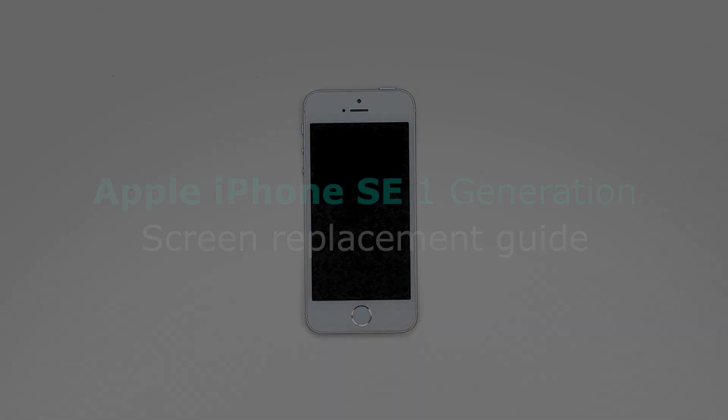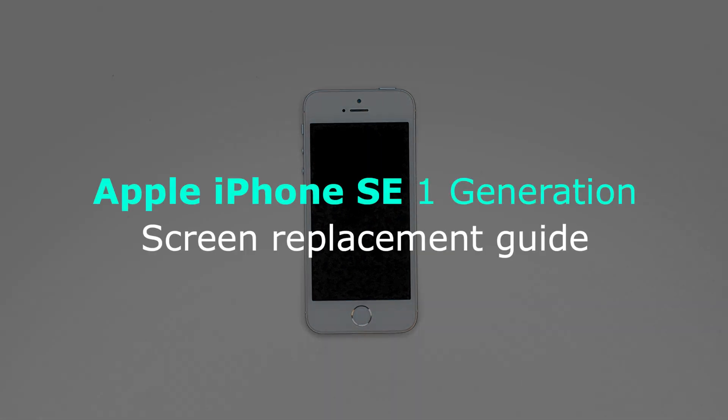This is a guide on reinstalling the front assembly on the Apple iPhone SE 1st generation.